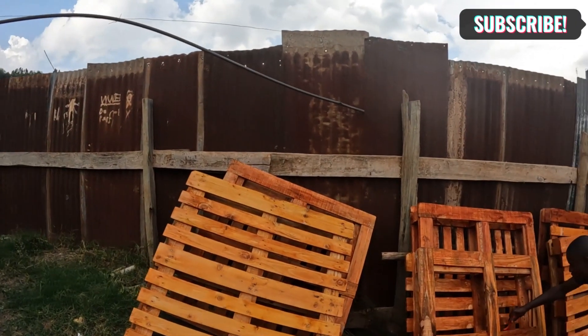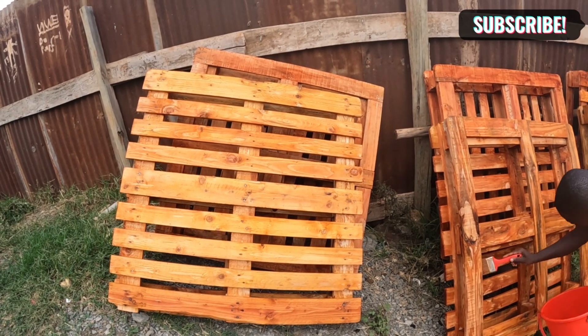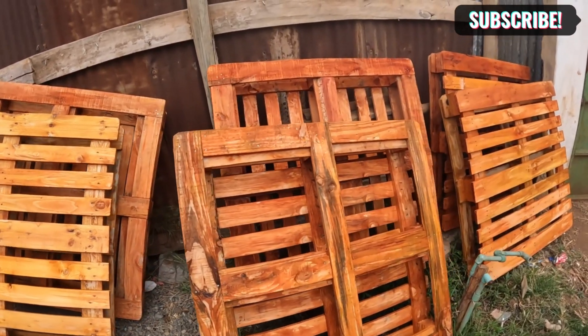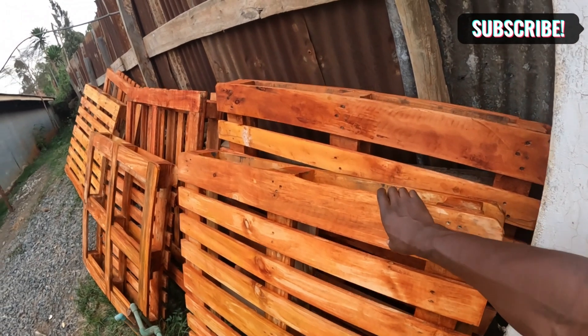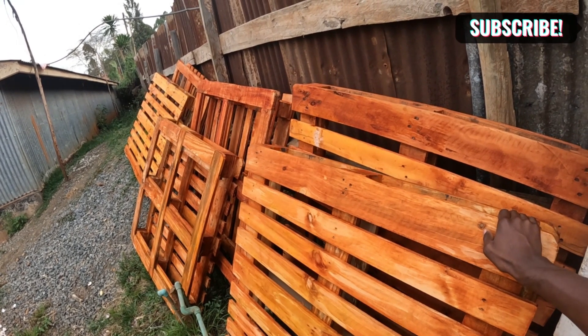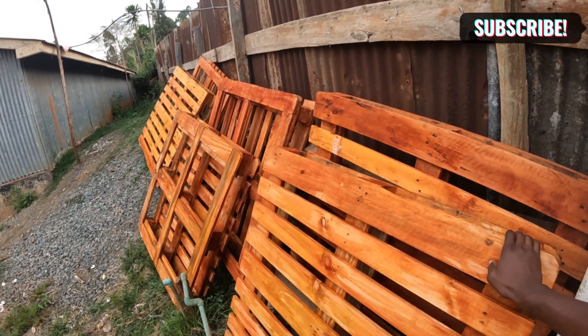We are done doing the staining — that is all we've been doing for the last couple of hours, about one to two hours. Today we've taken less time because we were a team. We've done the staining — this is how the pallets look like. They've changed their color to what I think is called mahogany brown. We'll let them dry for an hour or two and then put them in the house. Then tomorrow or the day after, we'll varnish.